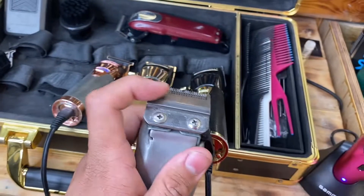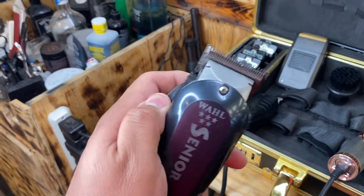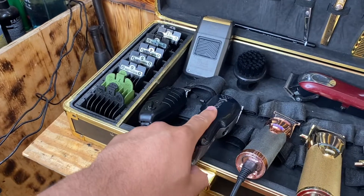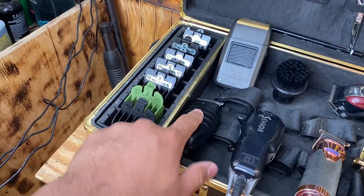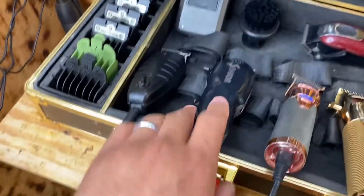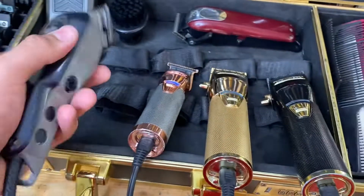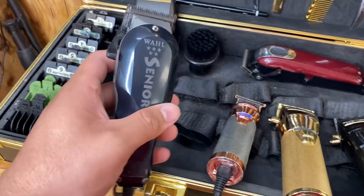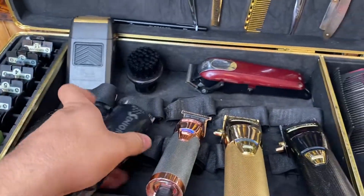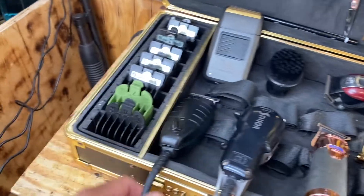These are kind of like the black Babyliss — they're almost the same. And I have the Wahl Seniors, the trimmer, the Andy's trimmers, and these I have as backups, but I do actually use these a lot too. Whenever I don't have the others charged, these are the same concept — almost the same thing.